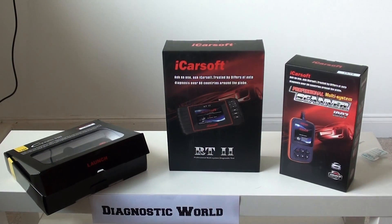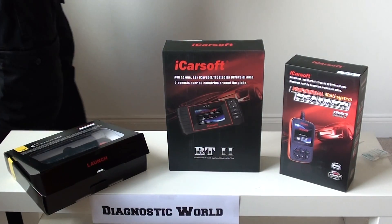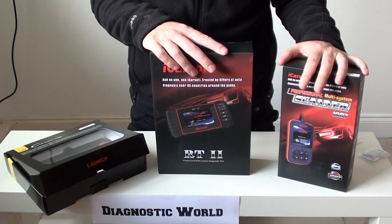Hi guys, thanks for watching this Diagnostic World video. I'm going to show you our top three picks for easy-to-use kits for your Dacia. We've selected a top three.